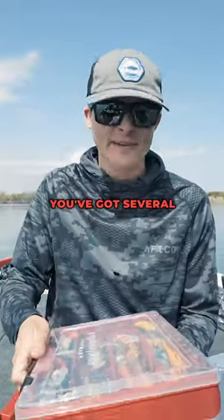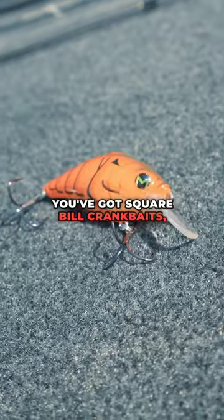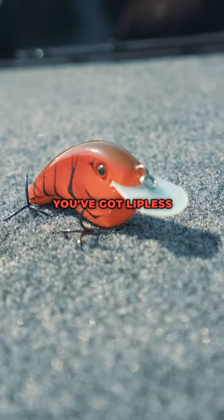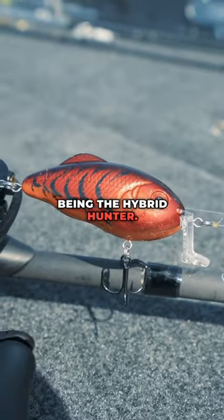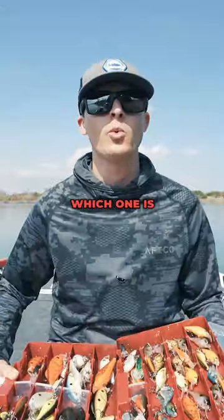In the shallow water category, you've got several different styles: squarebill crankbaits, flat-sided crankbaits, lipless crankbaits, and kind of like specialty crankbaits — my favorite being the Hybrid Hunter. But with all these choices, how do you know which one is the right one to throw?